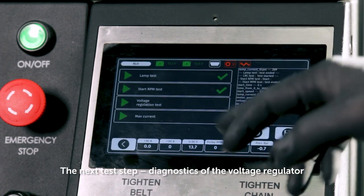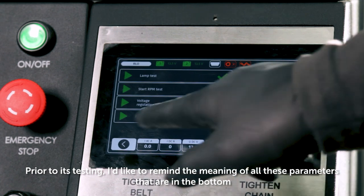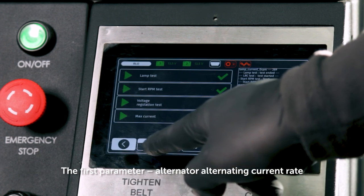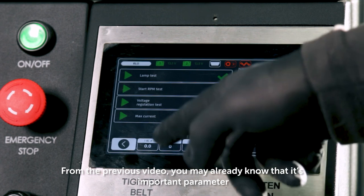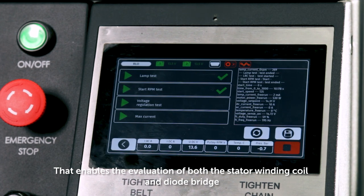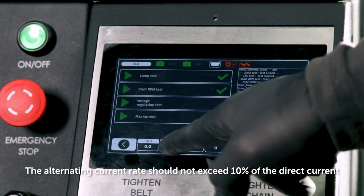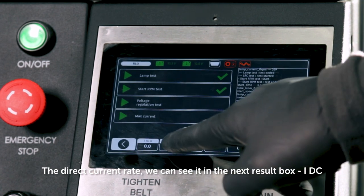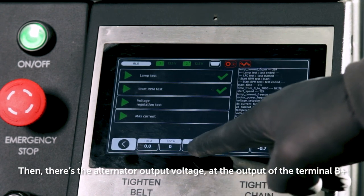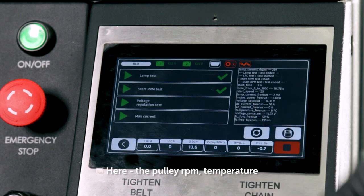The next test step is diagnostics of the voltage regulator. I'd like to explain the parameters shown at the bottom of the display. The first parameter is the alternator alternating current rate — an important parameter that enables evaluation of both the stator winding coil and the diode bridge. The alternating current rate should not exceed 10% of the direct current. The direct current rate we can see in the next result box, IDC. Then there's the alternator output voltage at terminal B+, pulley RPM, and temperature.